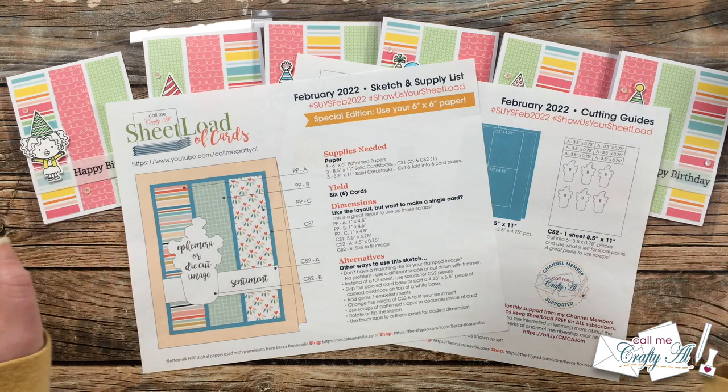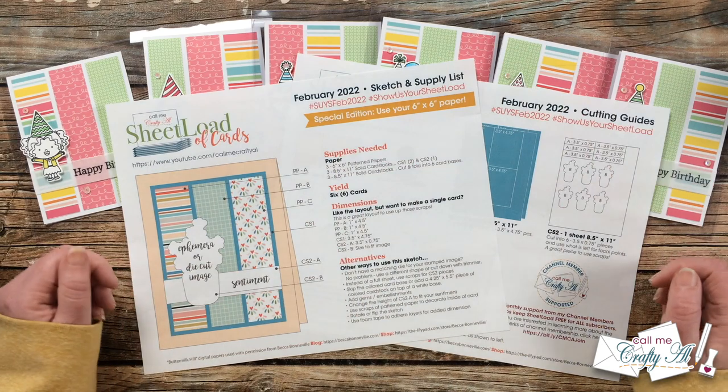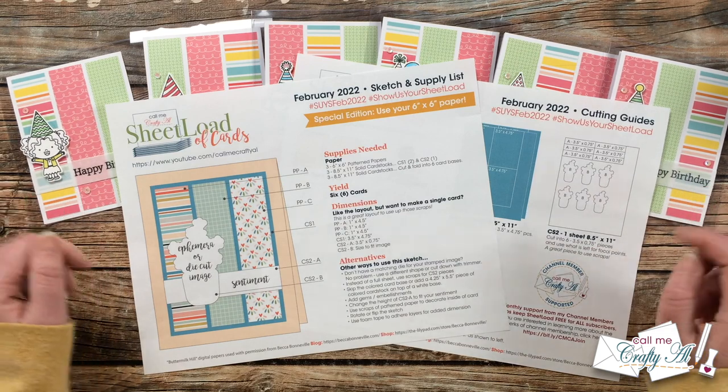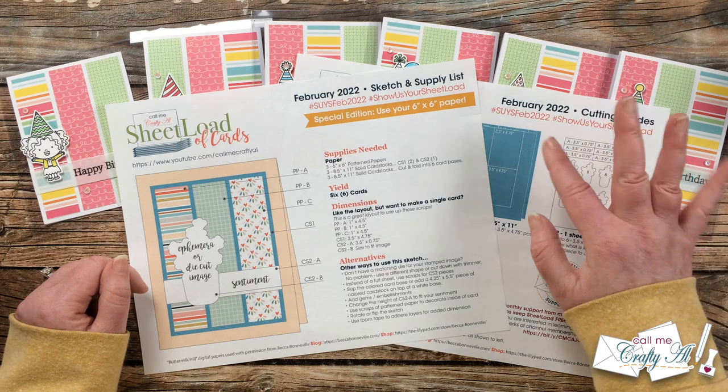I can't wait to start seeing what you create using the two hashtags or by sending in a card. Until tomorrow — when I'll show you how I made my cards and my collaboration team will be joining me — I hope you're all having a crafty day. Bye bye!